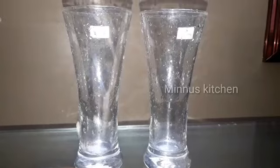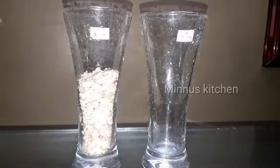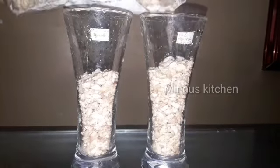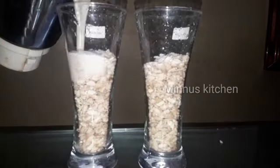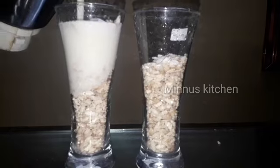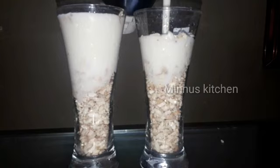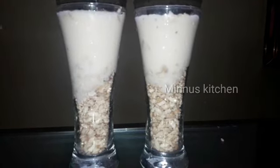Stick it out. Add the glass upon the glass. Mix it up and mix it in a little bit.